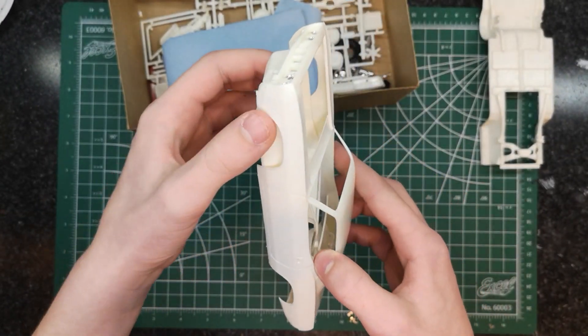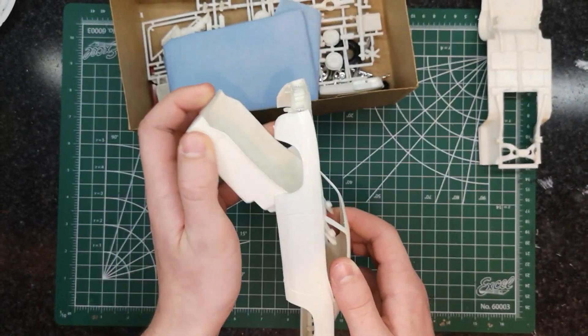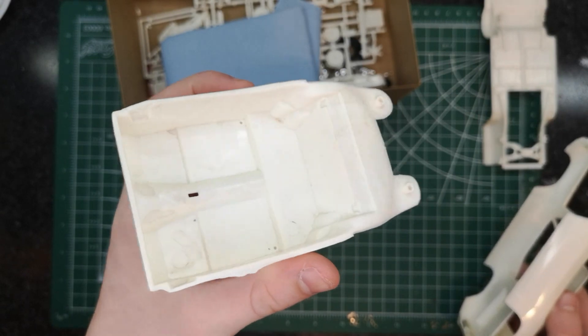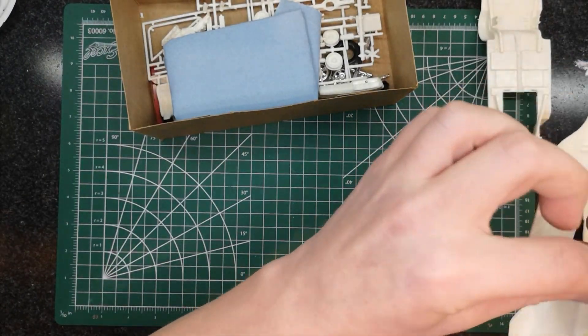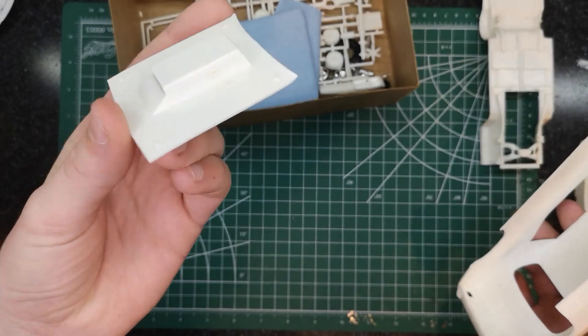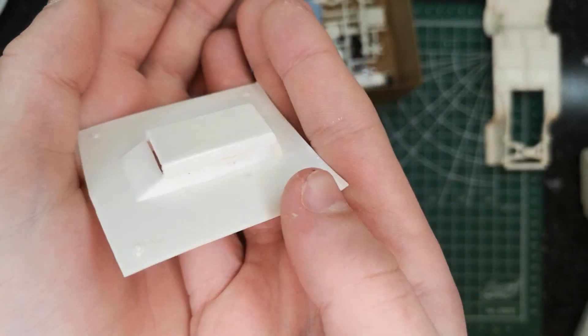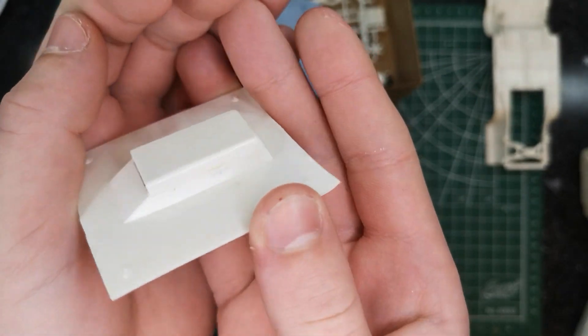Oh, it's still stuck in there. There's the interior — I'm going to have to wash this before I paint it for sure. There's the hood. I think this was partially assembled because that hood scoop is not normally on there.